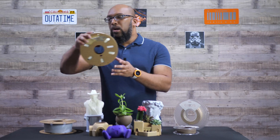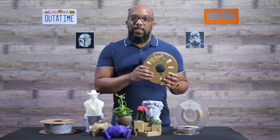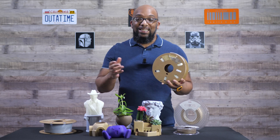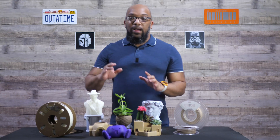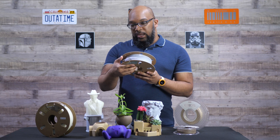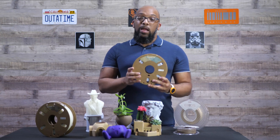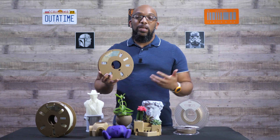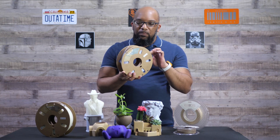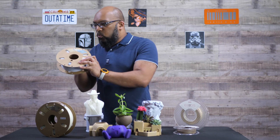From Duramic, I also have some glow-in-the-dark filament. It may not seem like it's abrasive, but it is. I got this on Amazon for a really good price — around $16 or so. And last but not least, one of my favorites: also from Duramic, also purchased on Amazon — this is their marble filament, the one kilogram spool. What's great about marble filament is it makes your prints look like statues, with a nice light gray color speckled with little black marks that resemble marble. Really amazing.